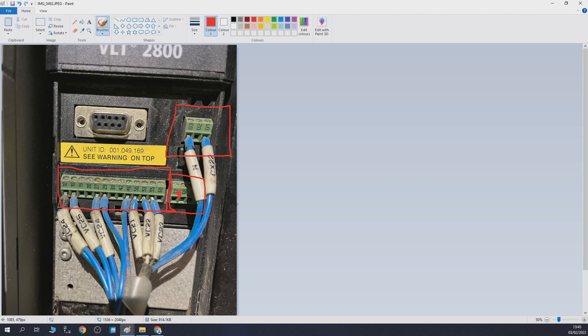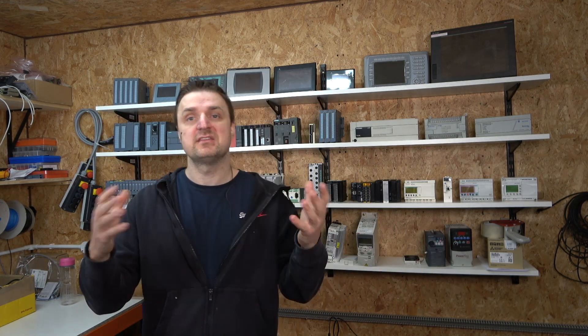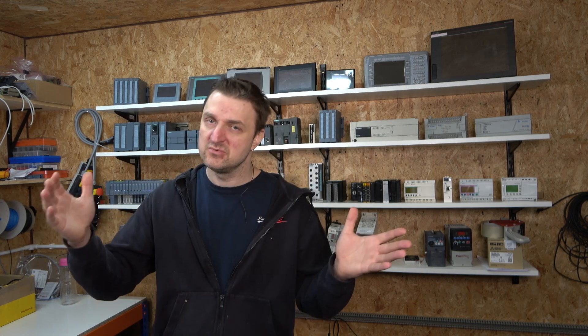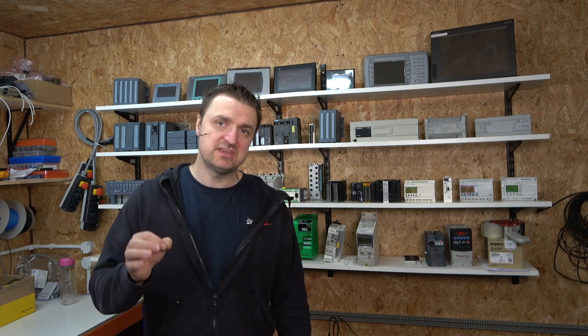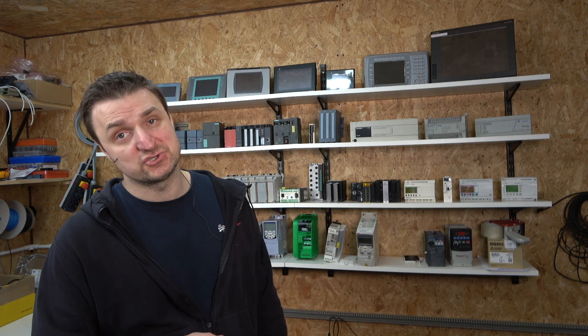The next thing is the relays. Most drives I've used all have relay outputs — some have one relay, some have two, some have four, depending on the drive. Every single digital input, relay, and output can be programmed. In my case, I can see my drive has two cables coming out going back to the PLC, and that is what sends the information to the PLC saying the drive is in trip or in fault.